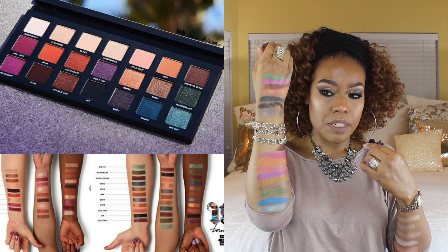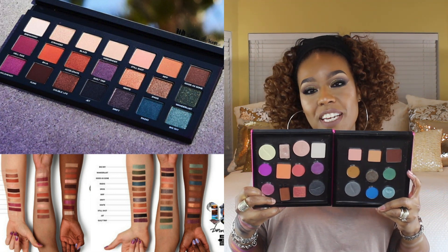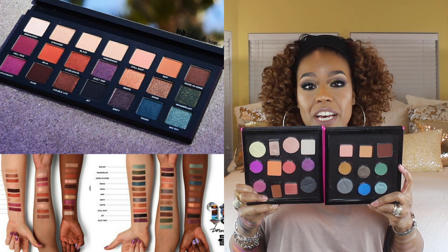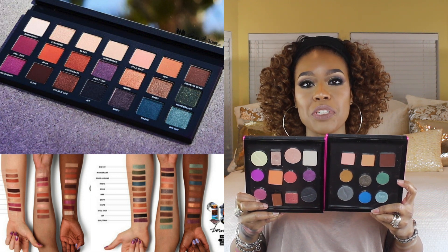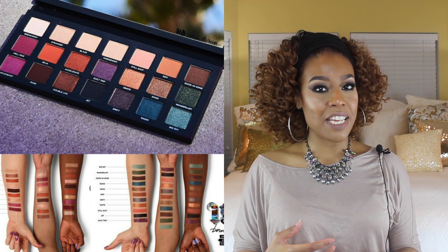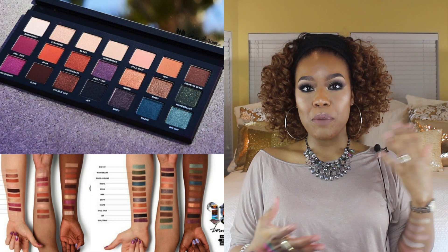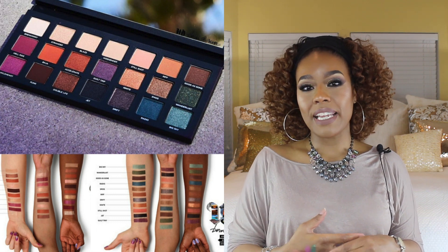So here are the shades again — this will be my take on the Born to Run palette. I know it's not an exact dupe. I was really trying to take a close look at the colors I had and show you the single shadows that closely resemble the shadows in that palette. I honestly think that if someone did a look with the Born to Run palette, I could duplicate it with these shadows. Let me know in the comments: are you going to get this palette or do you plan on shopping your stash to recreate it yourself? I thought this was fun and I may make it into a series where I shop my stash and try to recreate newer palettes. Thank you so much for tuning in, and until my next video — smooches!